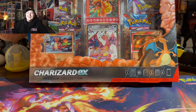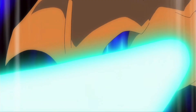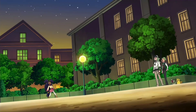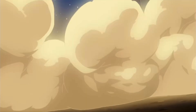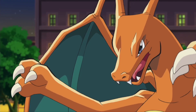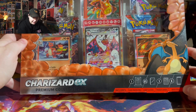Hey guys, what's up? Welcome back. I'm super excited for today's video. I'm gonna be unboxing the brand new Charizard EX Premium Collection Box. I've been looking forward to opening this up since it got announced and I'm super glad that I finally got one.